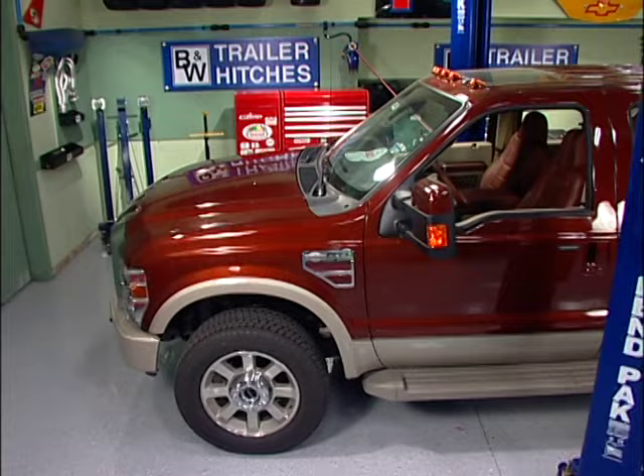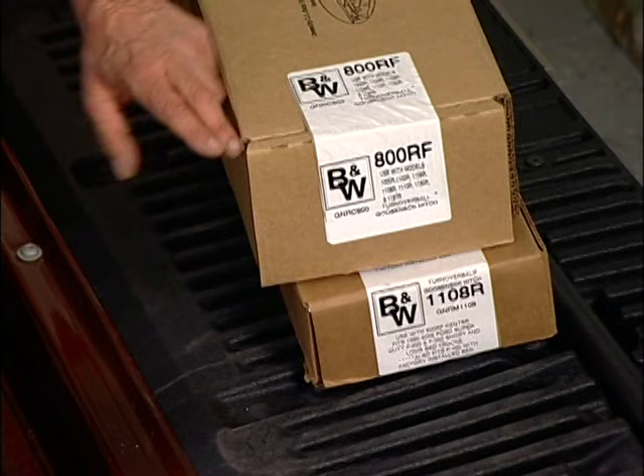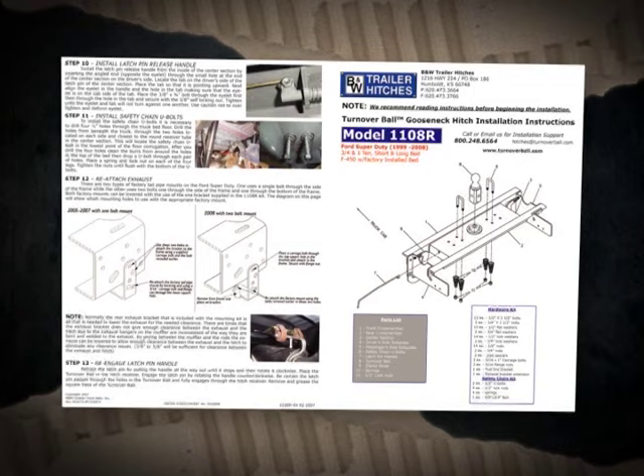This is a nice truck. We've got a 2008 F-350 single wheel. It's a one ton, and of course we have our B&W Turnover Ball hitch right here — this is our gooseneck hitch. Two boxes. It's color coded for Ford because it's black. Both boxes better have black labels on them.